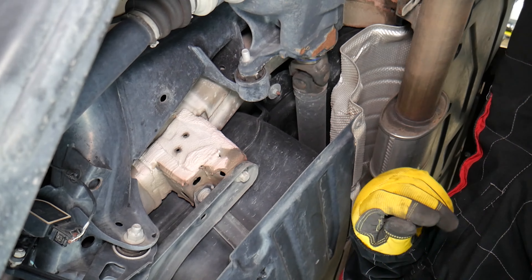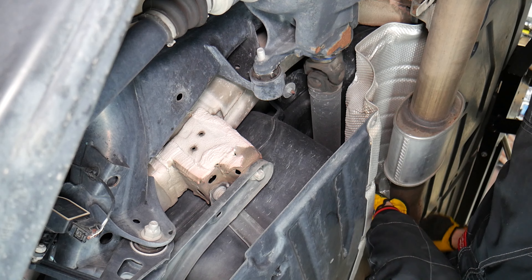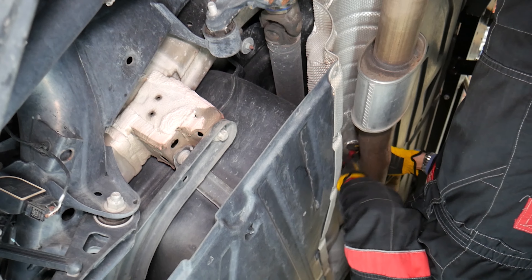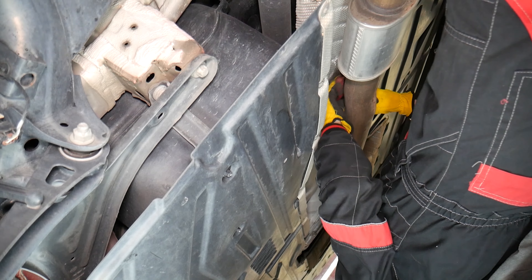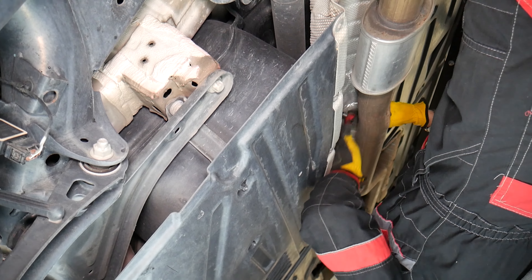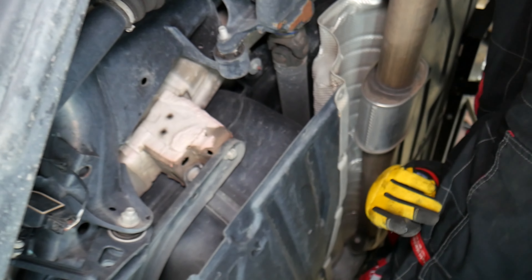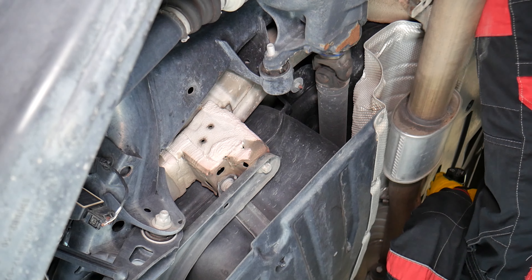We can wiggle the exhaust a little bit to get it out of the way. This one we won't be able to reach with the impact driver, so we'll just have to do it by hand. Also, inspect to make sure the covers for the ABS sensors are closed, because two of ours were open — possibly from water exposure.